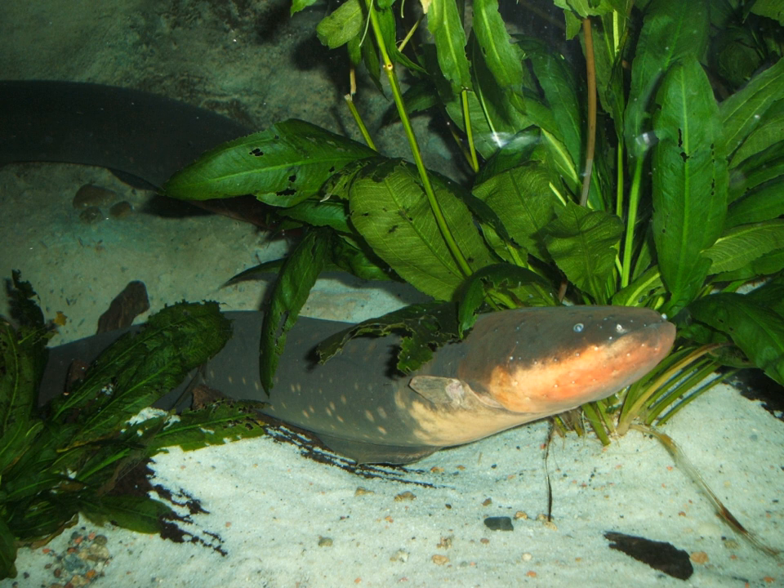Electric eels feed on invertebrates, although adult eels may also consume fish and small mammals such as rats. First-born hatchlings eat other eggs and embryos from later clutches. The juveniles eat invertebrates such as shrimp and crabs.